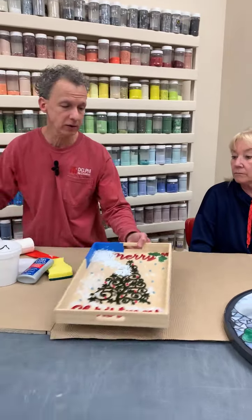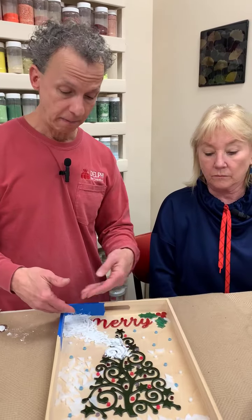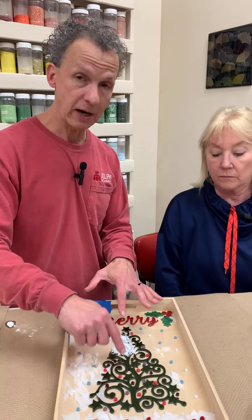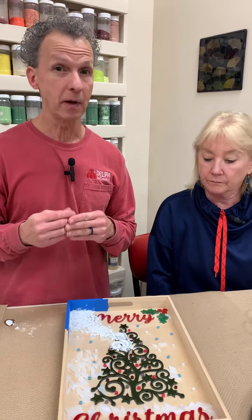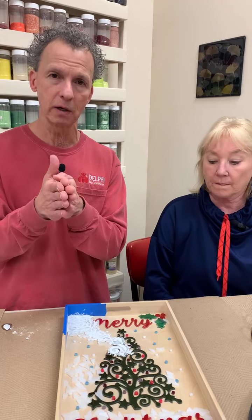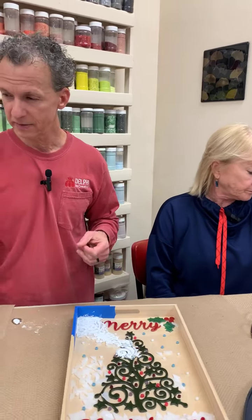Sharon asks: if you're using multiple colors of grout, do you let them dry in between? It depends on the look you want. If you apply two wet grouts next to each other where they meet, they bleed into each other slightly, giving a soft transition between colors — which can actually be really nice. But if you want a distinct, crisp line between the two colors, grout the first color, clean it off, let it dry overnight, and then do the second color.